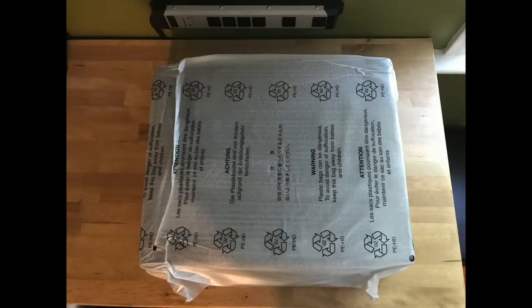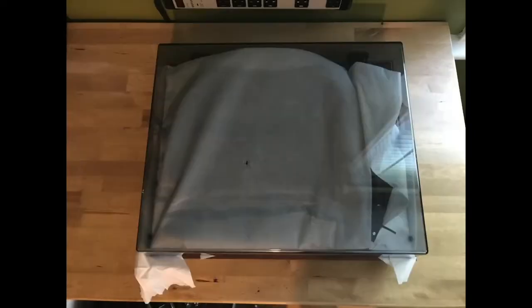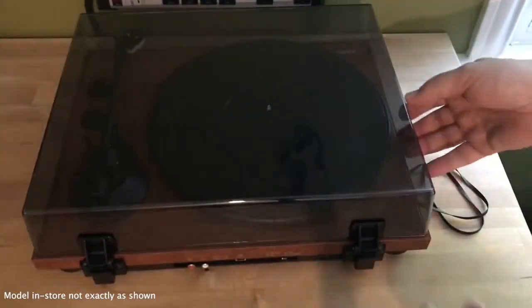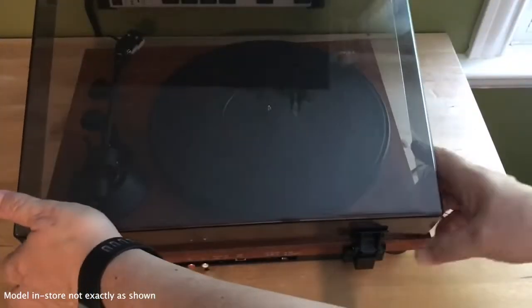This version is a Best Buy exclusive that physically resembles TEAC's popular TN200. In fact, this first production unit shipped from the TEAC factory in a TN200 box, but it has a beautiful walnut finish and something else.